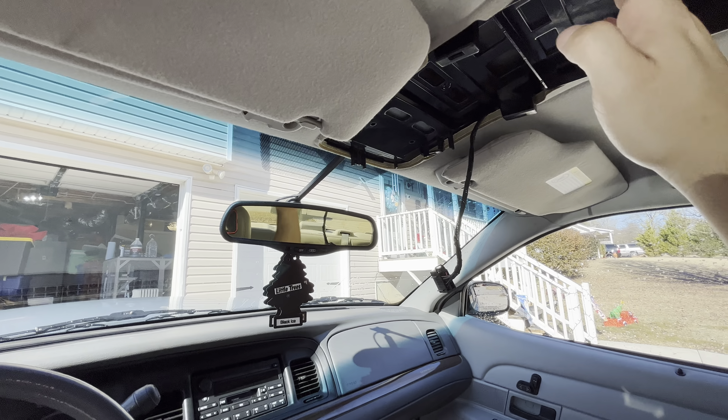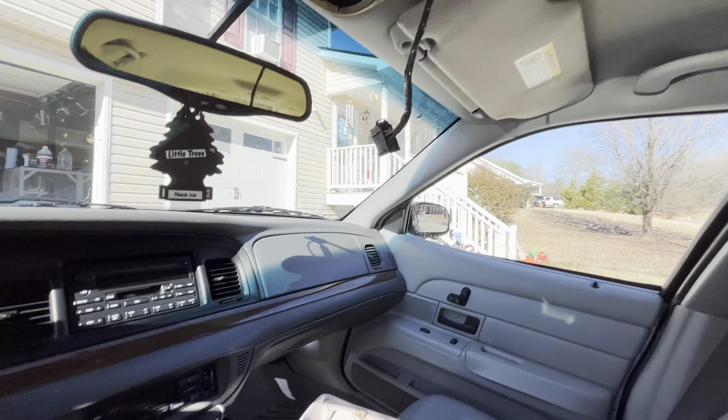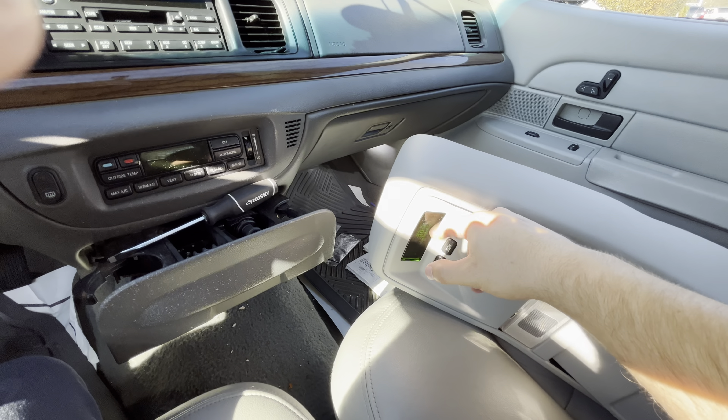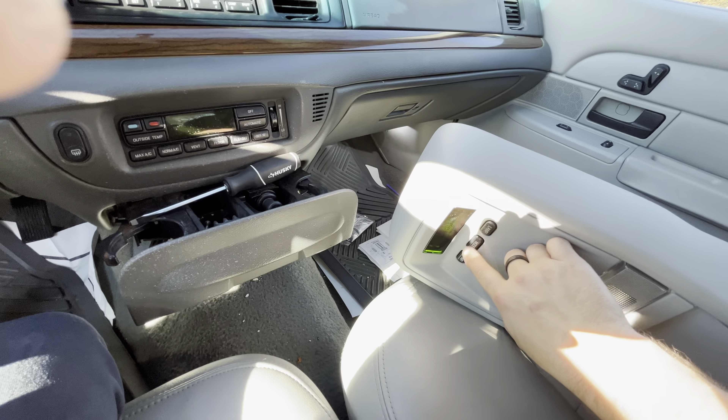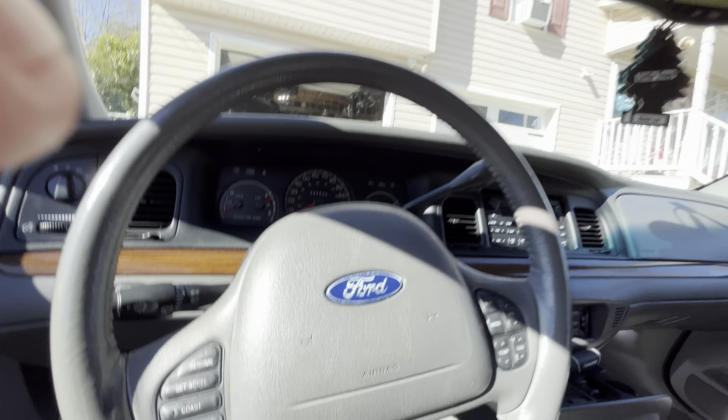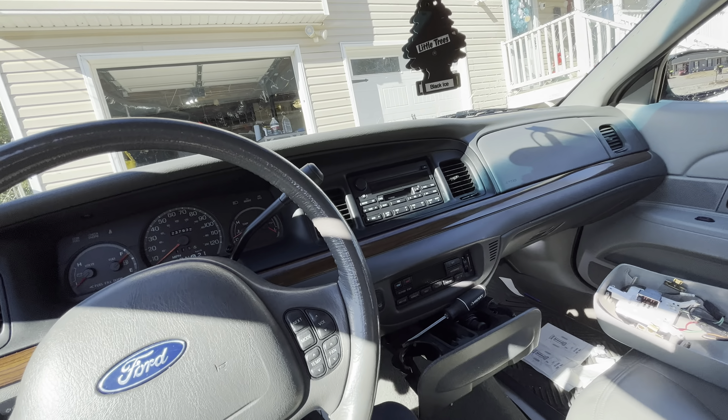Pretty simple and self-explanatory. If you have a sunroof in your car, you're obviously not going to have the full console — maybe just the lights, compass, buttons, and switches. My 99 Town Car had a sunroof and I don't remember exactly what the switches looked like.